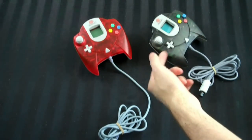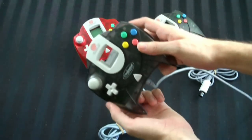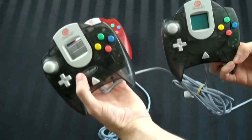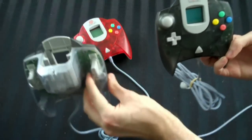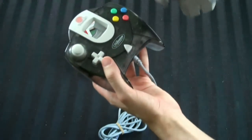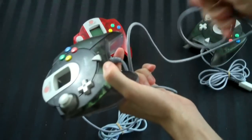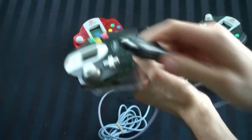I also have, if you saw the other video, a transparent black Japanese controller, which I can compare here in case anyone cares at all. I prefer this one because it has the Millennium 2000 version writing and it's got a transparent back — this American one does not. And the bottom on the American one is white, while on the bottom of the Japanese controller, because the Japanese are so much better at this, they used black too, which was kind of cool.